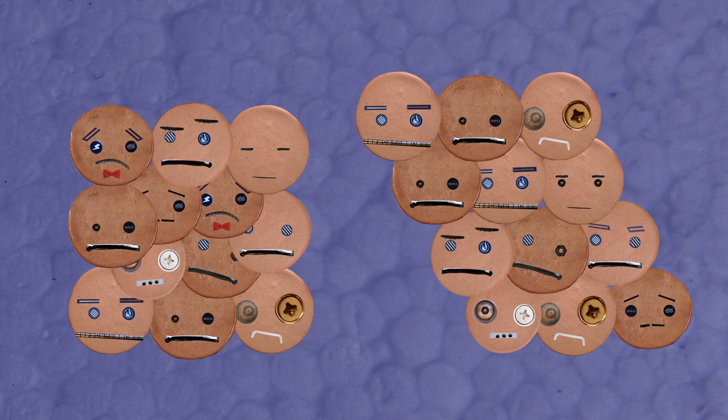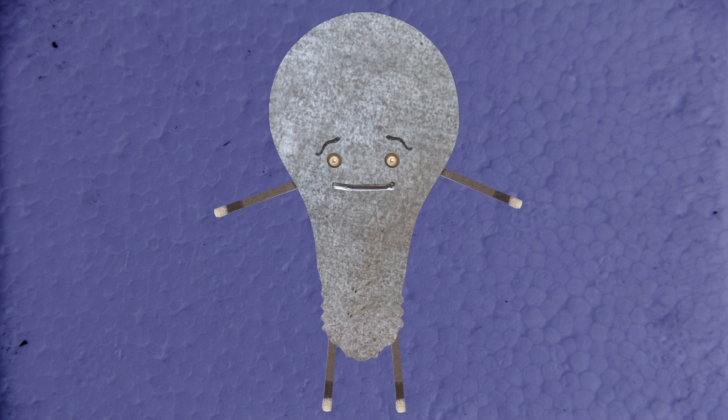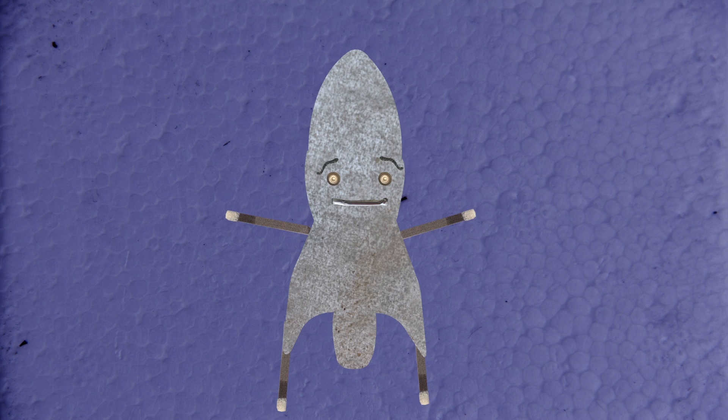Back to those shape memory alloys we mentioned before. When we say that the metals remember their different shapes, what we're really saying is they remember different seating arrangements of atoms. When the atoms rearrange, the metal moves from one shape to another.